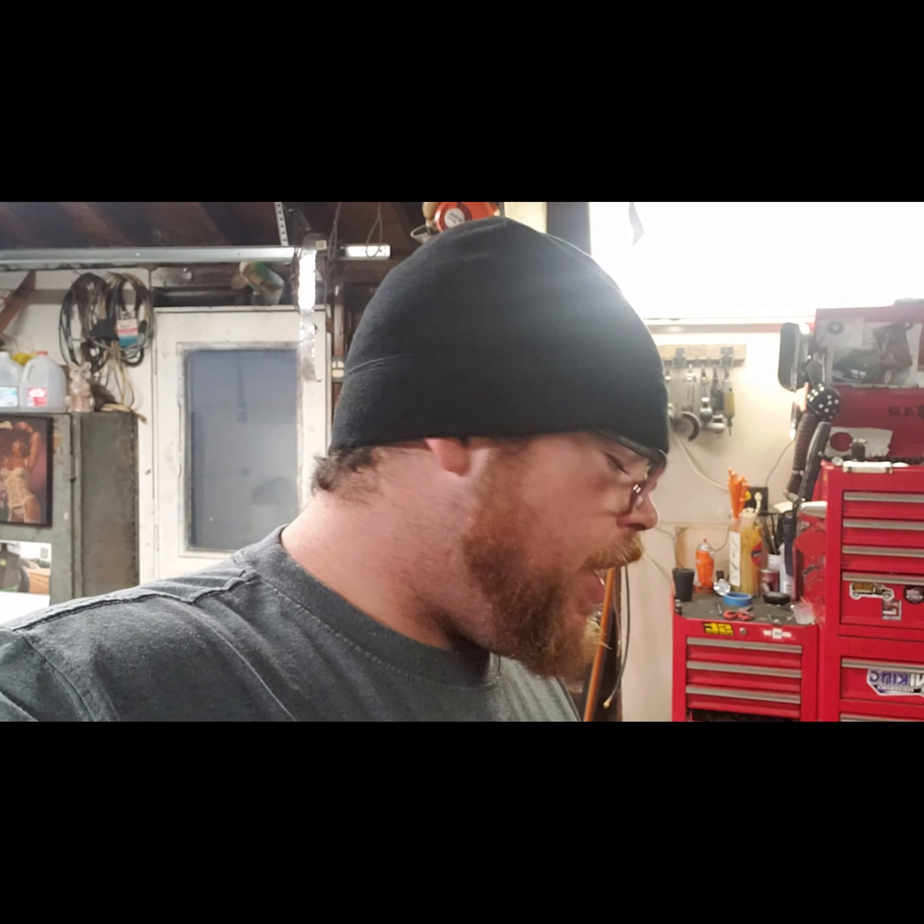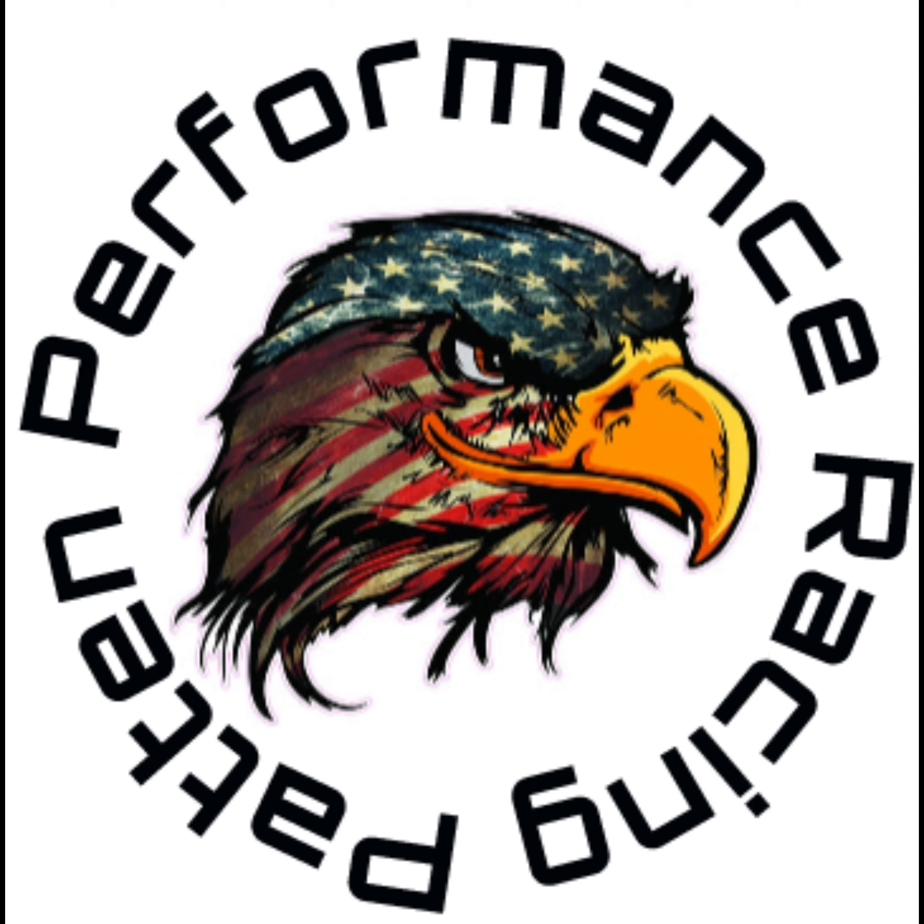That about wraps it up for tonight. The sun's going down, it's pushing around five o'clock, so I'm going to wrap it up out here, kill the heat, shut the lights down, go inside, eat some dinner, hang out with the family. We'll be back out here tomorrow to get the freeze plugs out and get the rest of the way ready to go to the machine shop.